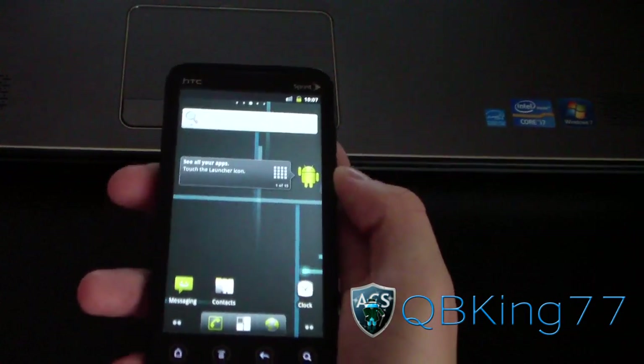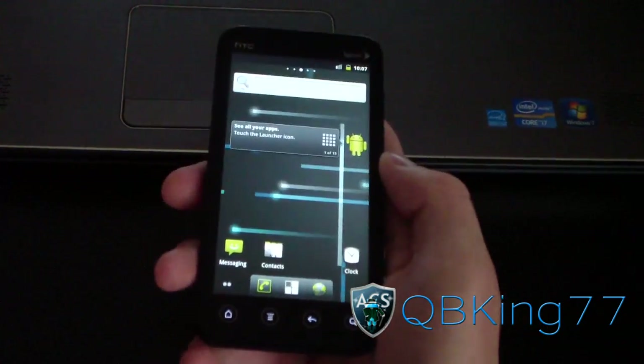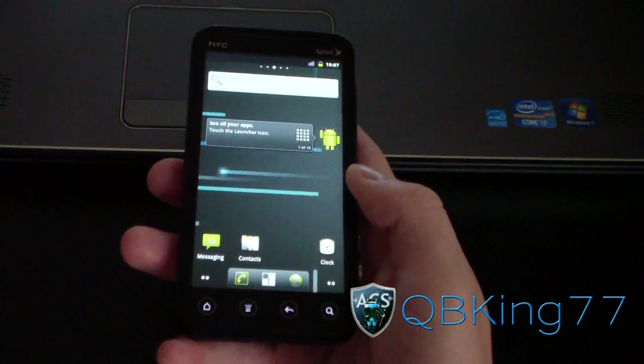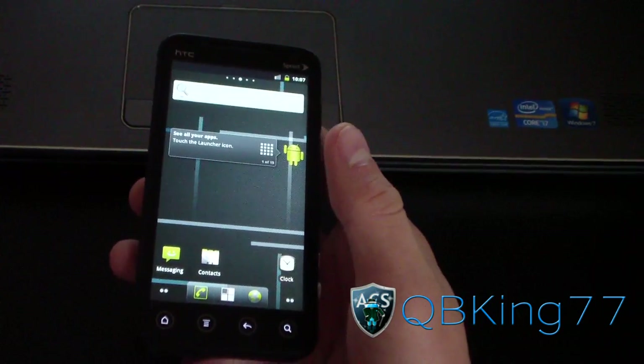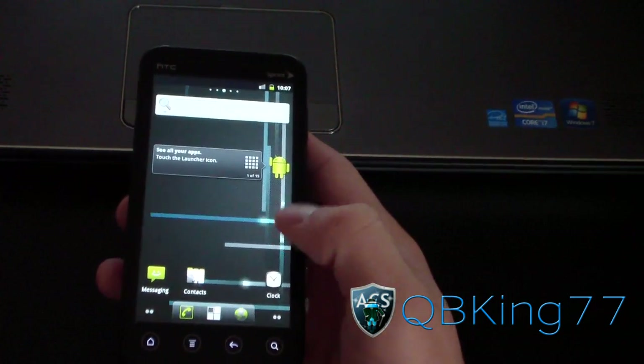Hey everyone, QBKings77 here again from the ACS team, here to do a review video on CyanageMod 7 on the HTC Evo 3D. This is a very nice ROM, especially coming from Sense. It's a nice mix-up, change of pace.